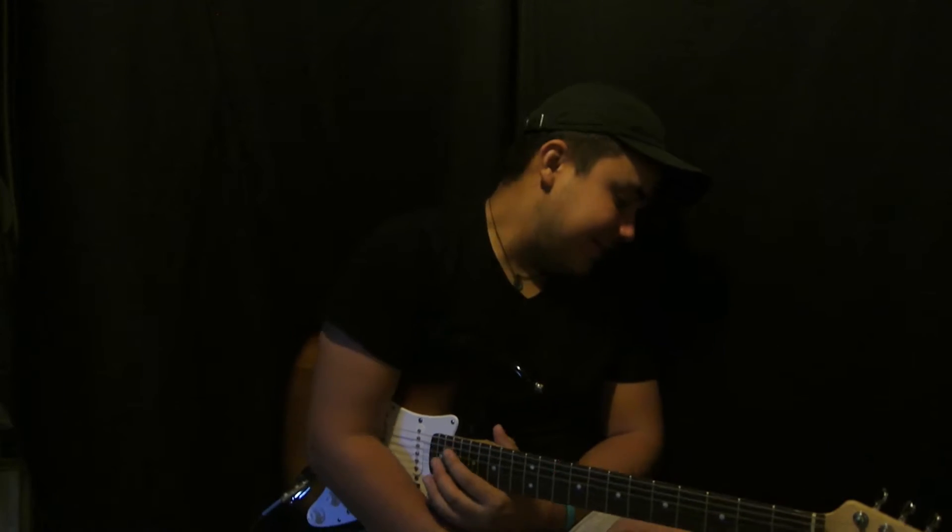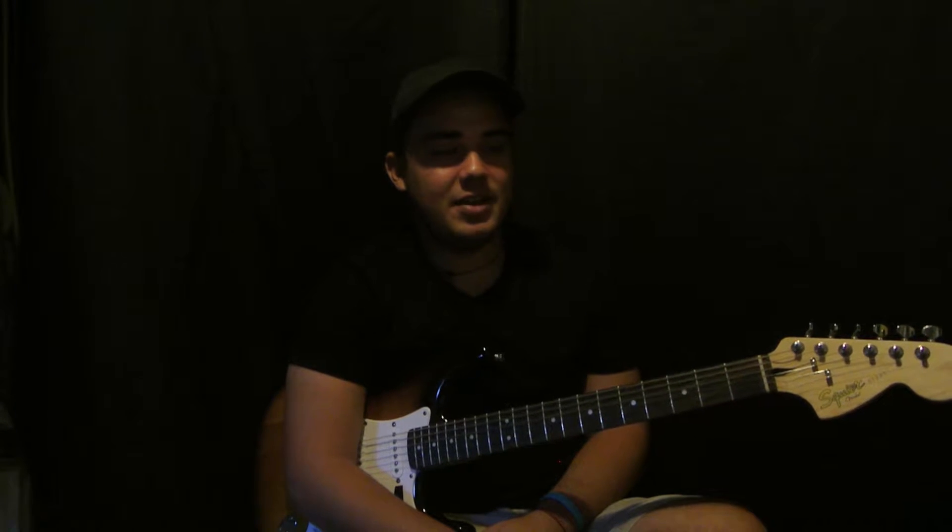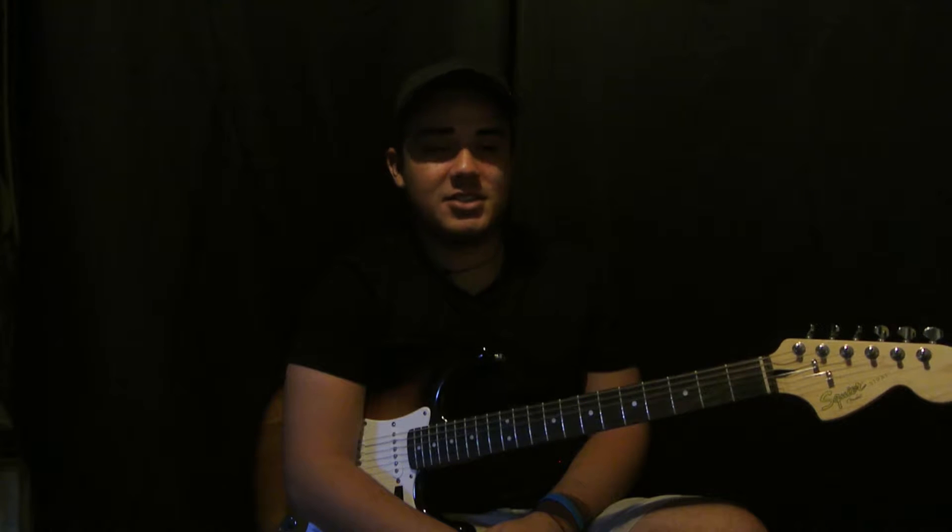Before I teach you guys how to play this song, I'm going to ask you to please subscribe to my channel because I make guitar tutorials every single day and I don't want you guys to miss out. Anyways, let's get started — this song is fairly easy, there's only four chords: there's a G, an A, a B minor, and a D.